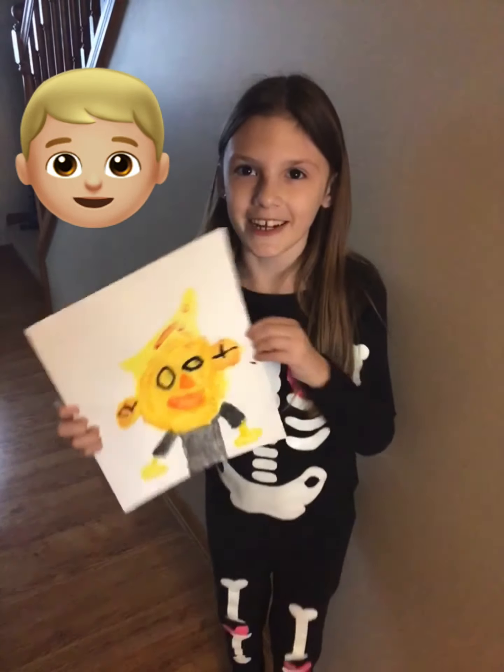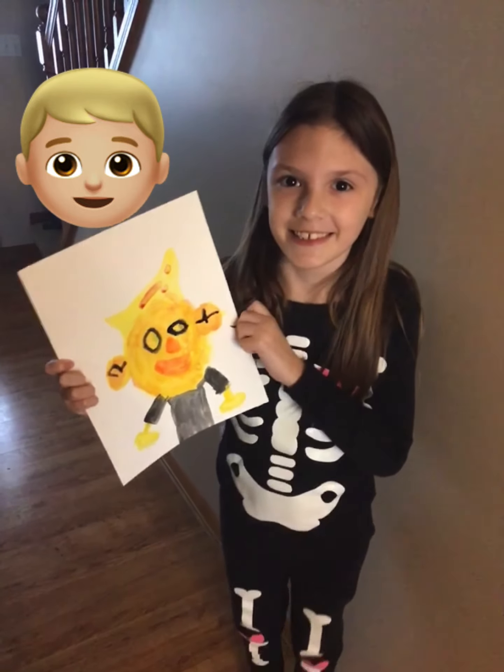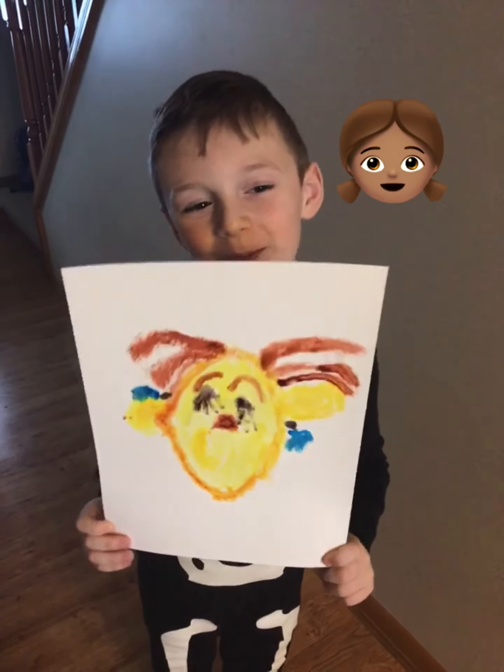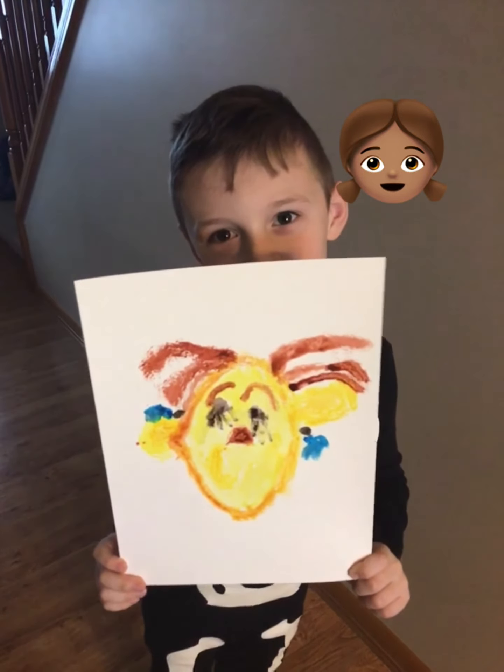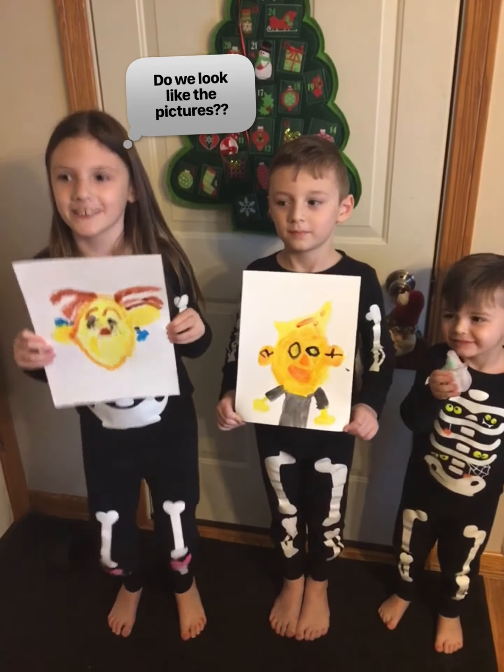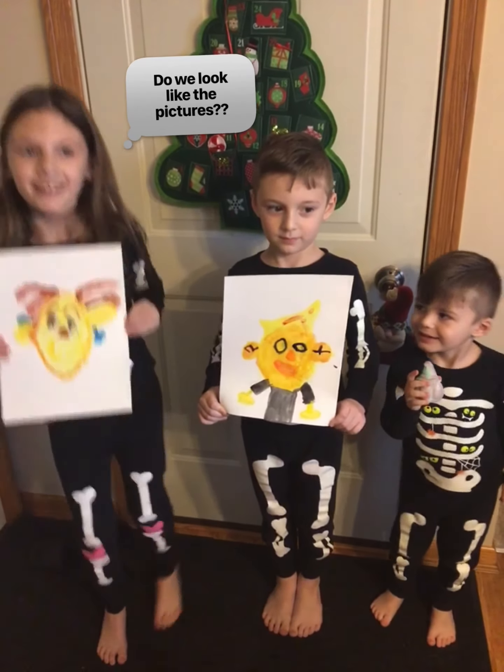This is the picture I drew of Luca. And this is the picture I drew for Luca. These are the pictures we drew of each other. Do we look like the pictures?